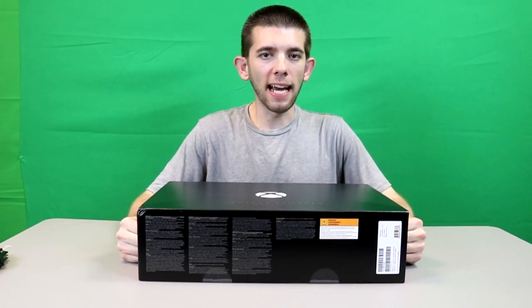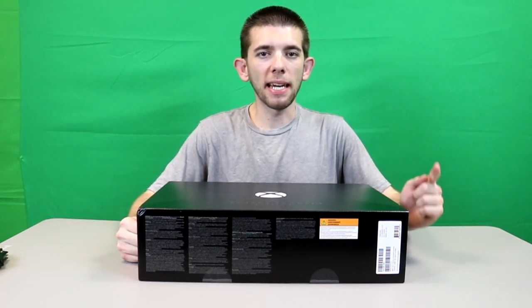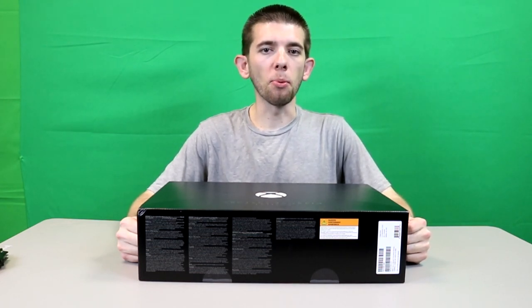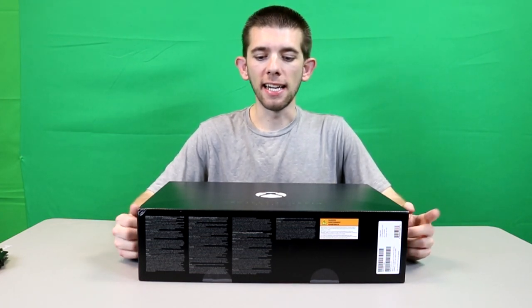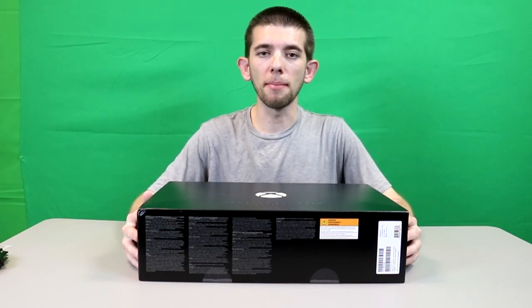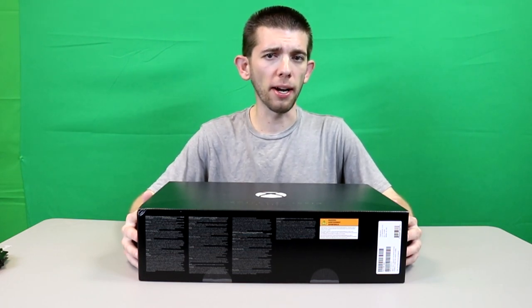Hey, what's happening? It's Sir James coming at you guys with another video. Today I'm here to give you guys my unboxing of the Xbox One X Project Scorpio Edition. My local GameStop actually did have extras in stock, which I was actually pretty surprised about.